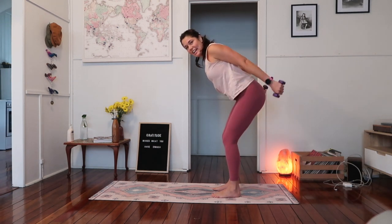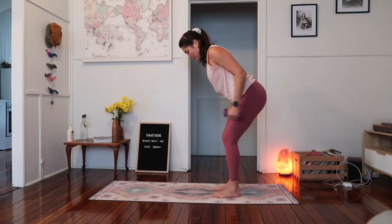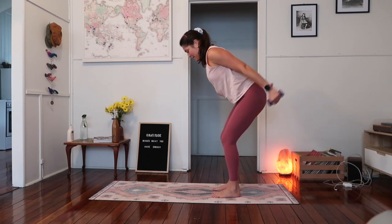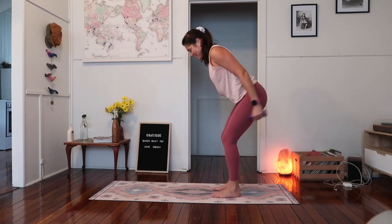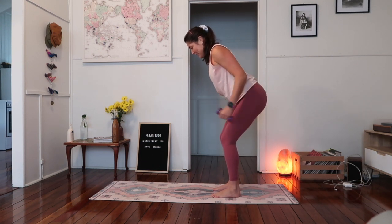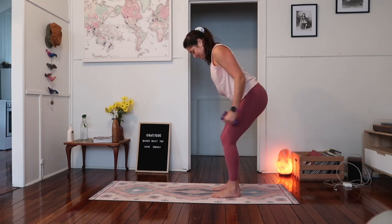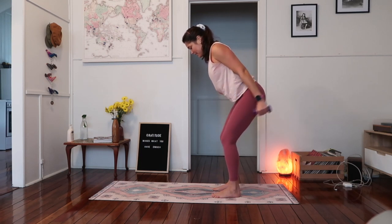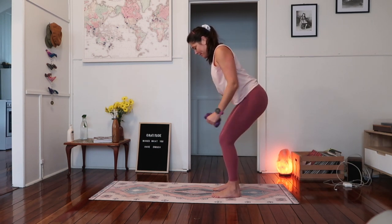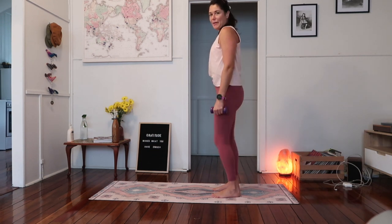Stay elbows up nice and high now and extend the arm back. So you want to bend and extend — one, two, three, four, five, six. Keep going, you got it. Start to warm up. Ten more — ten, nine, eight, seven, six. Five more — four, three, two, and one. Standing up. Just shake out through your hips, release through the lower back, and we'll keep going.